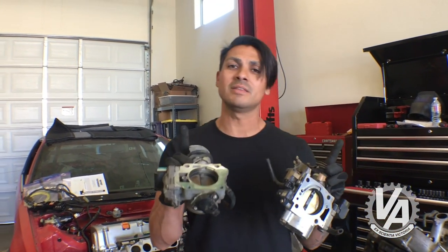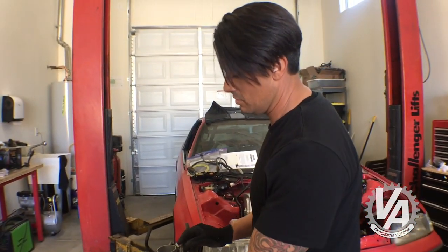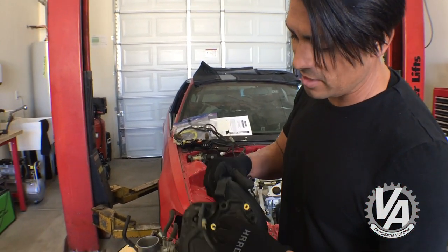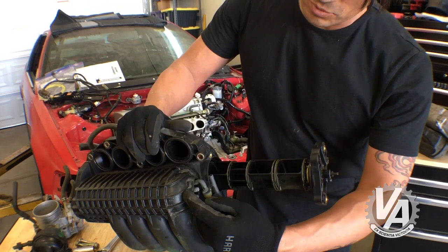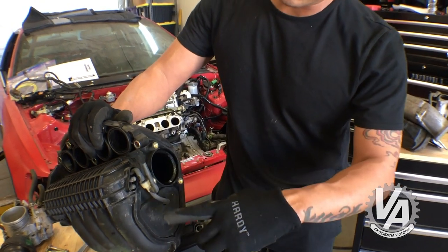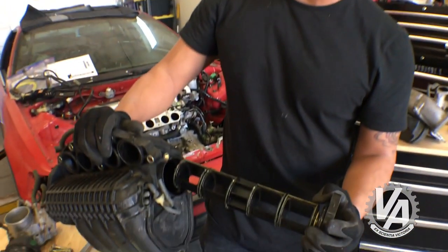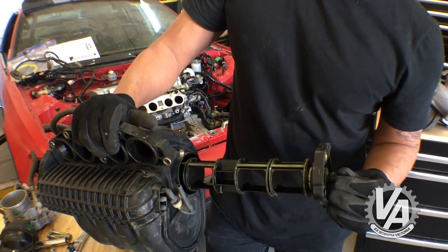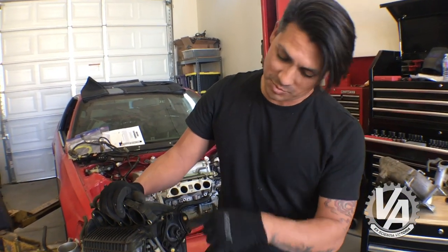Looks like we're stuck with the original intake manifold. Since this is still going to be a budget build, we're going to use what we have. We dissected the manifold to see how it comes apart — it has long runners along the outside and a short bypass. Since this is a drag car, we want the shortest distance. When disassembling it, we figured out which direction to spin the piece to get the short side, and clocked it pointing down.